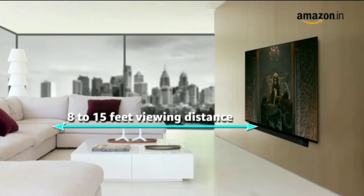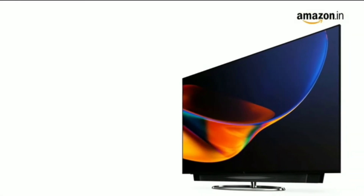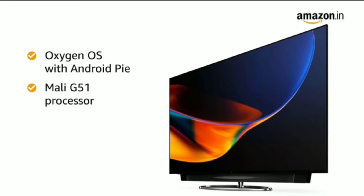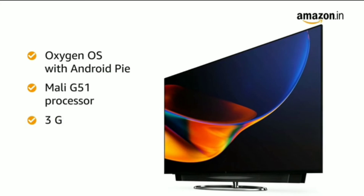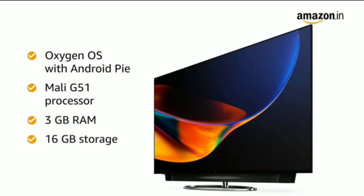The recommended viewing distance for this TV is 8 to 15 feet. Enjoy smart and latest features with Oxygen OS with Android Pie. This TV is equipped with a Mali G51 processor along with 3GB RAM for fast and smooth performance, and it has an internal memory of 16GB.